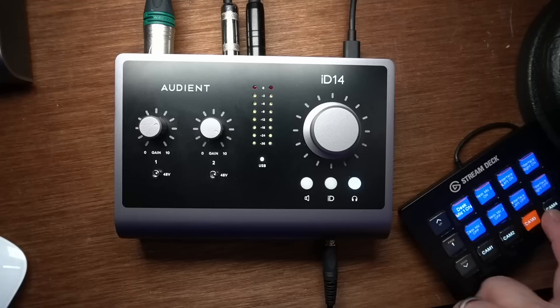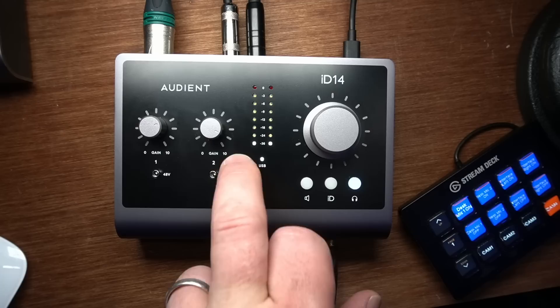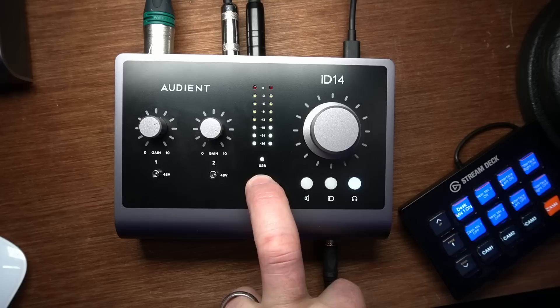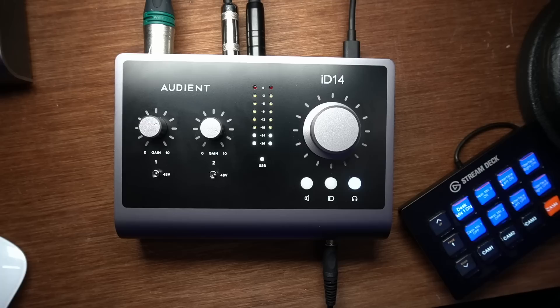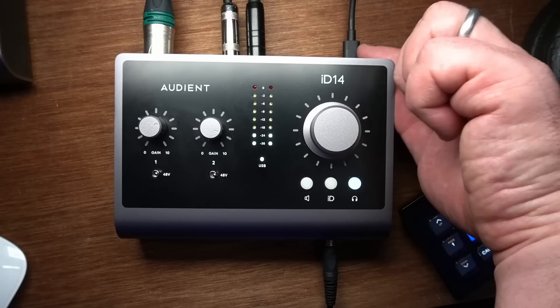Below the meter there's a light that says USB. This is a USB-powered device — you need to connect it to a computer. The USB light indicates there is a good connection and power is being supplied. In the back you'll see the USB connector itself, which is a USB-C connector that connects to the computer. If you're using a laptop, know that this is going to be powered off your laptop's battery, and it will pull power from USB-C — though it could be USB 3 on the other end.